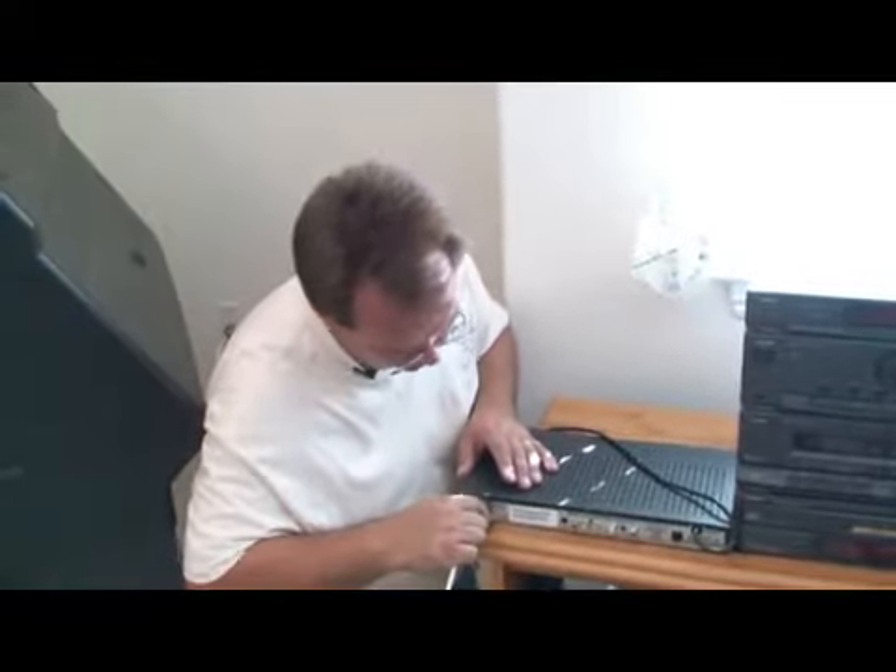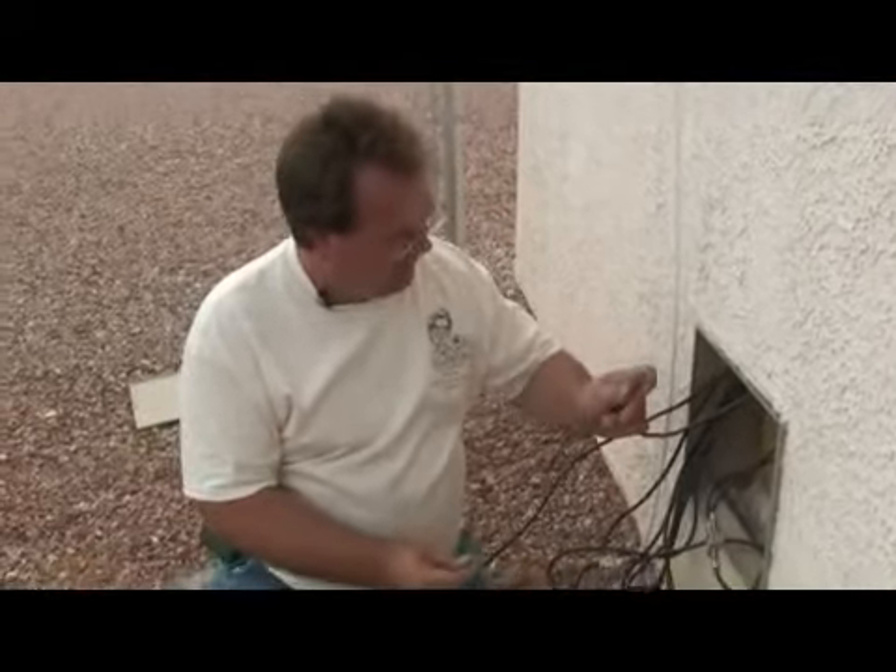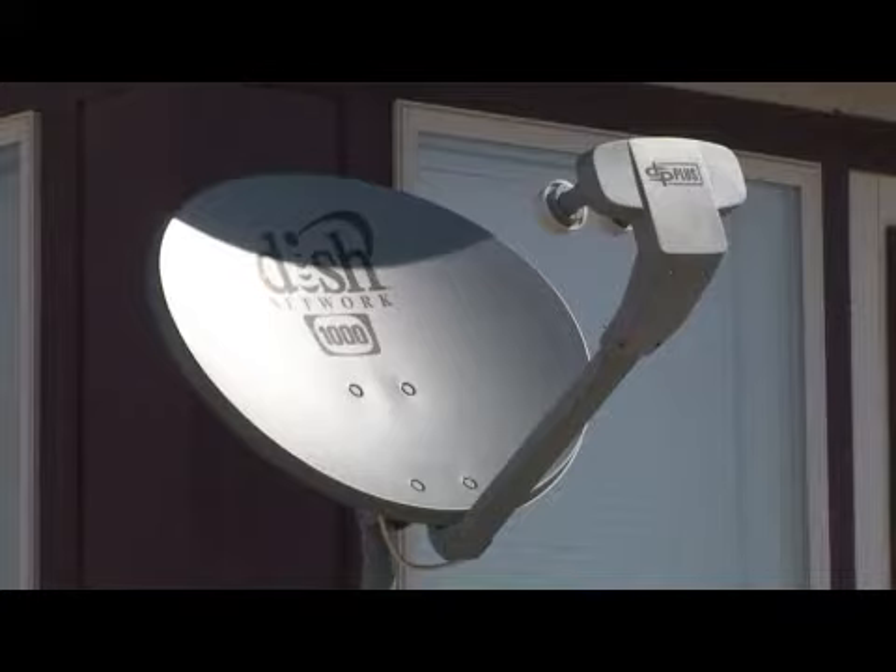The wire must be grounded. The installation of the wiring must also have a ground point so that ground blocks can be attached and that the satellite dish itself does not accumulate a positive charge during adverse weather.